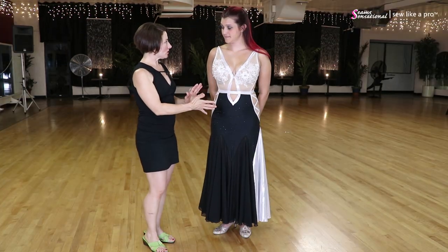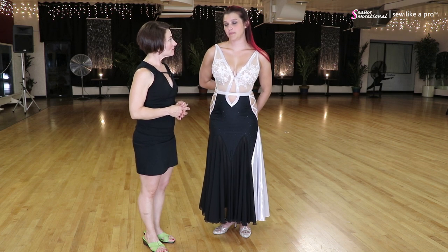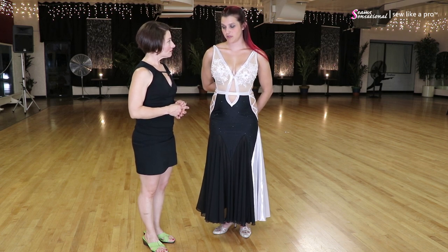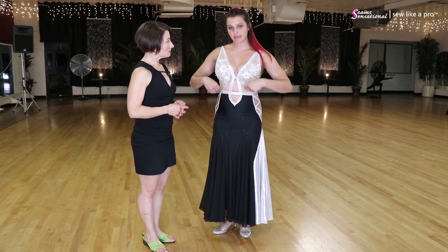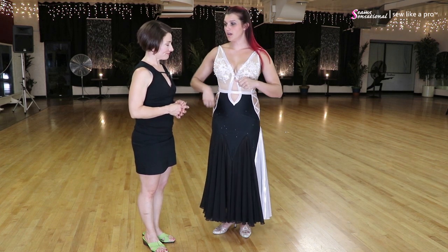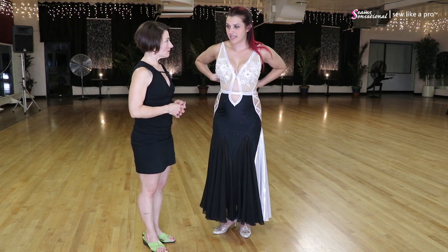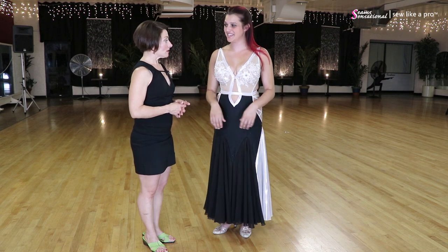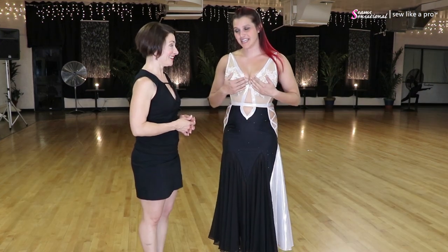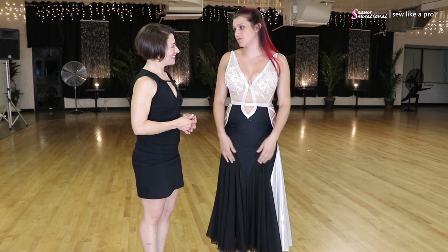Is this dress comfortable to dance in? It is. The back strap is the issue — at her bust size, the strap around the back is usually a little thicker, so it digs in. When she takes it off, she always has that nice red line there. It's snug — it's got to keep things in check. But otherwise it's really comfortable.